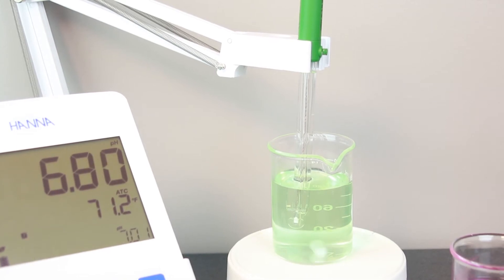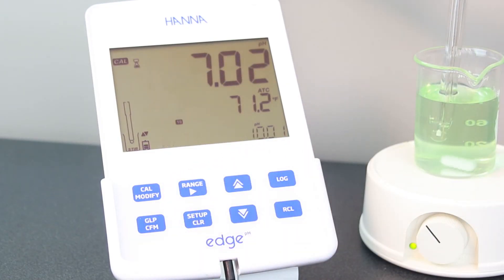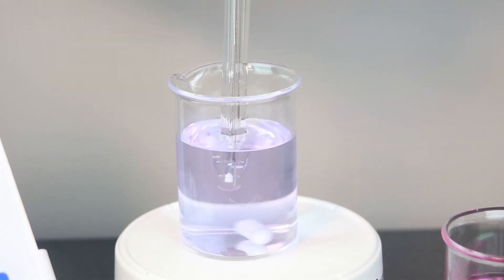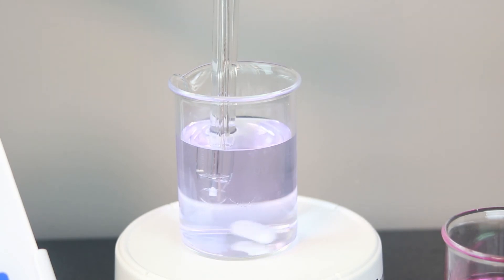Once again, once stable, press confirm. Rinse the electrode again and place it into your pH 10.01 buffer. Once you have calibrated your three points, press the Cal button to save calibration and return to measurement mode.